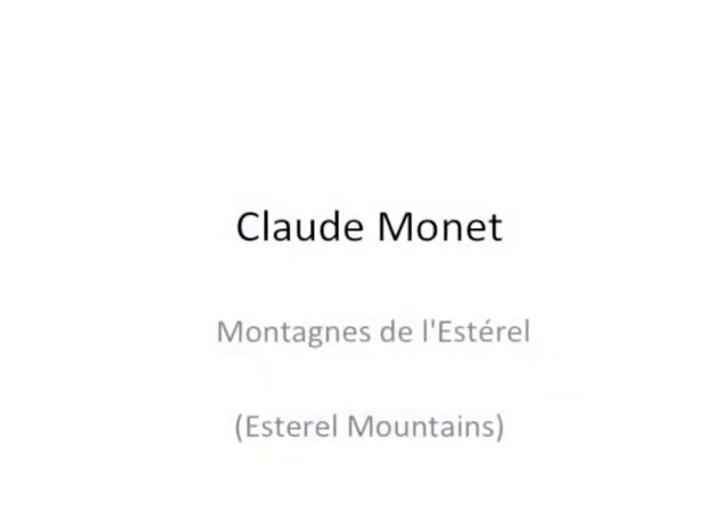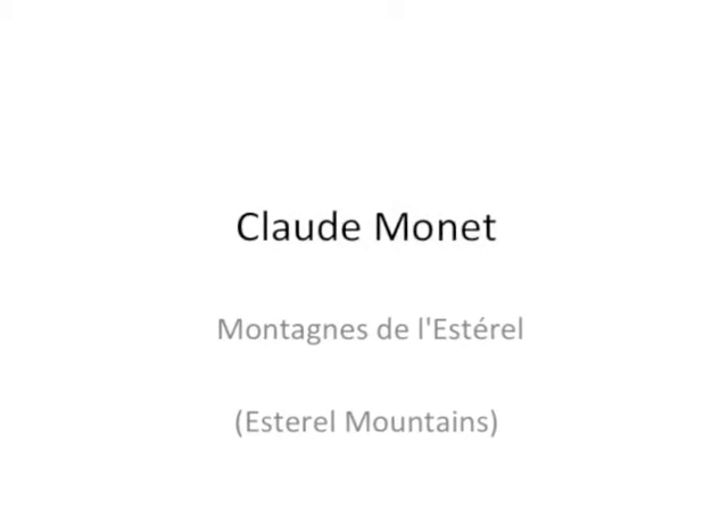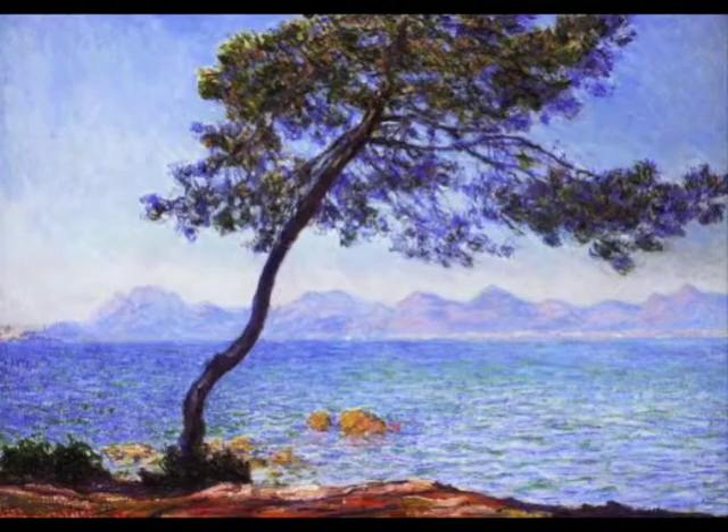Hello, welcome to Art with Monet. Today we're doing a project, the Estereo Mountains by Claude Monet, and as you can see it's really beautiful.